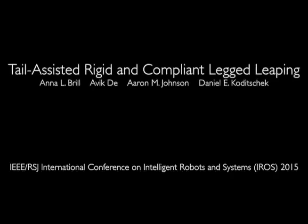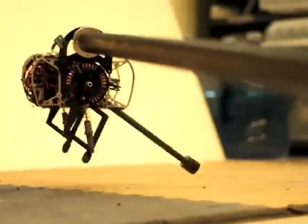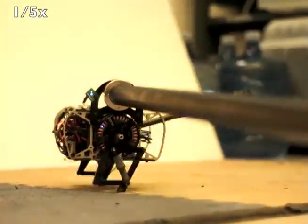We explore the design space of simple-legged robots capable of leaping behaviors through the Penn Jerboa, a new, under-actuated, dynamically dexterous robot. Previously, the Jerboa has demonstrated steady-state hopping behavior using the tail to inject energy in the leg springs.